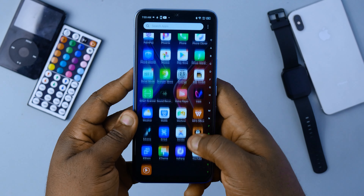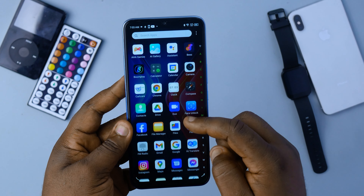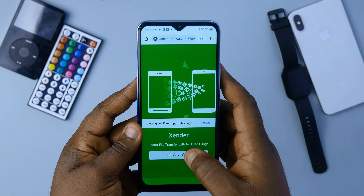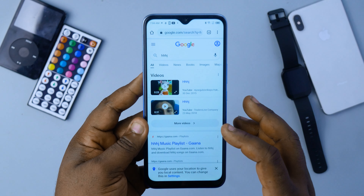If you want to play very heavy games with this device you might not get an awesome experience. The highest this device has managed with games I've played is medium settings. So don't throw too many heavy tasks at it — games like PUBG will play at medium or low graphics settings. If you're getting this device for gaming, you might want to look at other higher-end Infinix devices, just not this one.